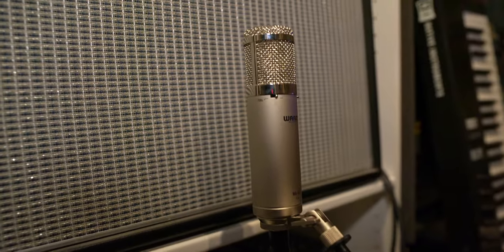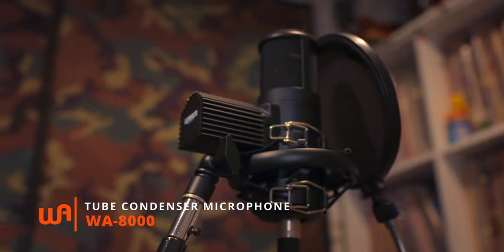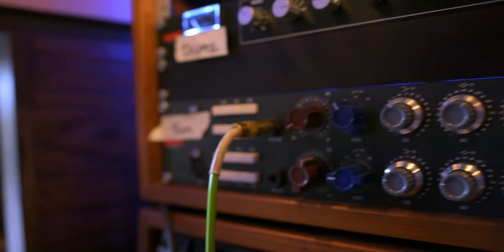We used the 47 Junior again on the guitars. The bass was plugged straight into the 73 DIs, and then as were all of the keyboards. And then we recorded all the vocals with the WA-8000 microphones through the 73 preamps, an original 1176 compressor, and then right into Pro Tools. I can go through and solo them for you.